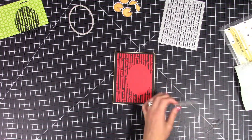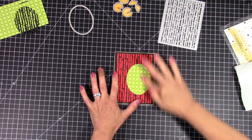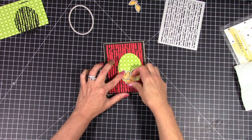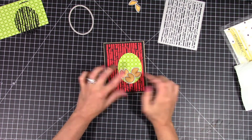My tape runner and I are friends again — we're not friends a lot of the times but we are right now. It seems to be working really well. I don't know if it's just the batches of tape rolls you pick up, maybe sometimes they're not so great, but right now we're friends.